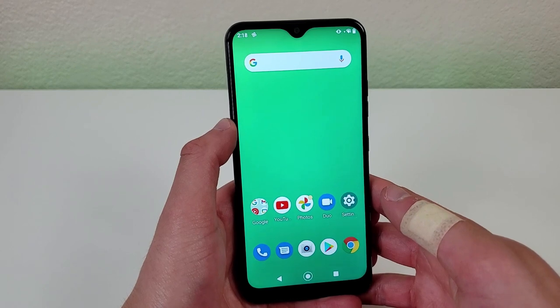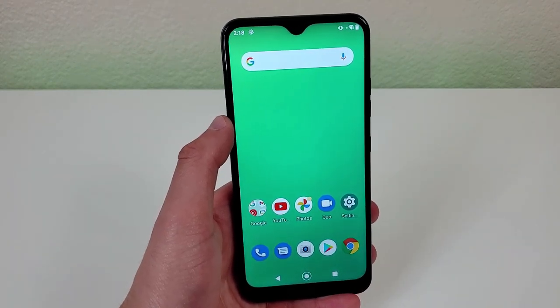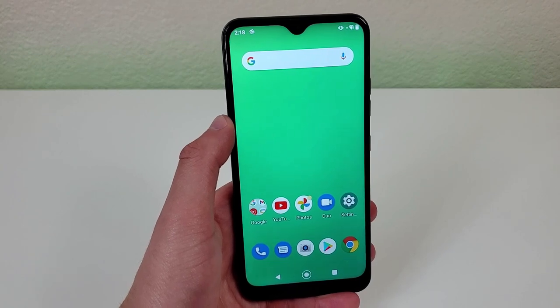Now for video, this phone can shoot in qualities up to 1080p. Now I'm going to turn it over to Kevin to show you some photo and video samples from this phone.